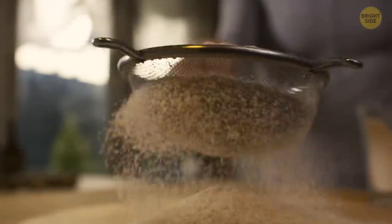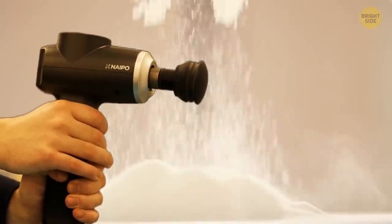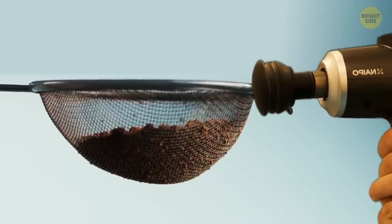There's also a trick on how to sift flour in the fastest way possible. Surprisingly, you'll need a massage device for that. Look how fast you can do that — and no more shaking.